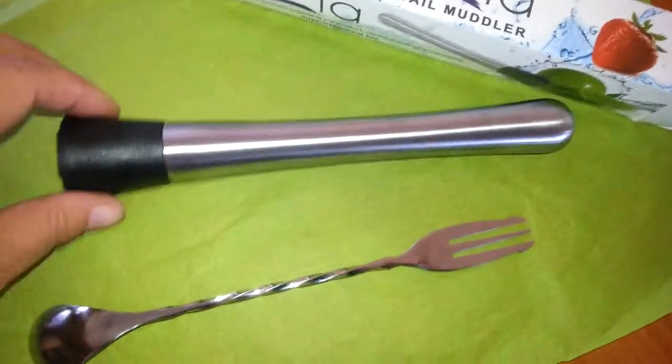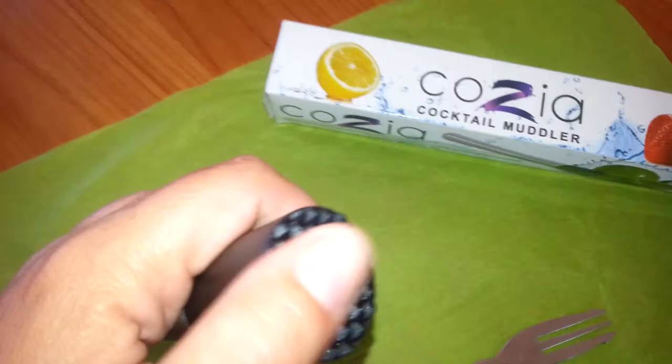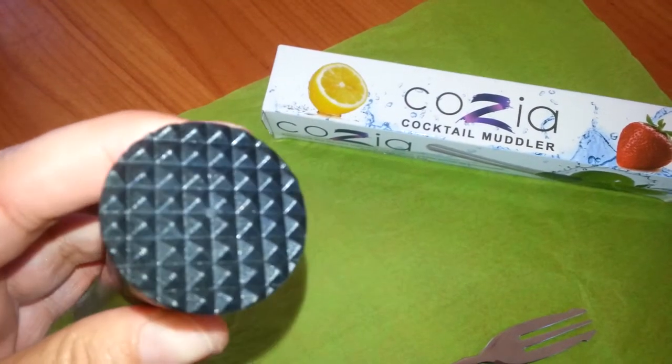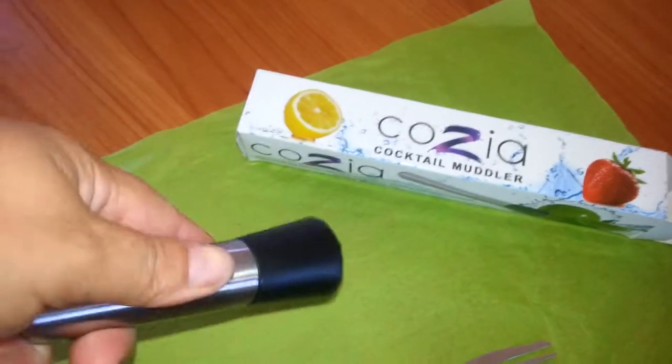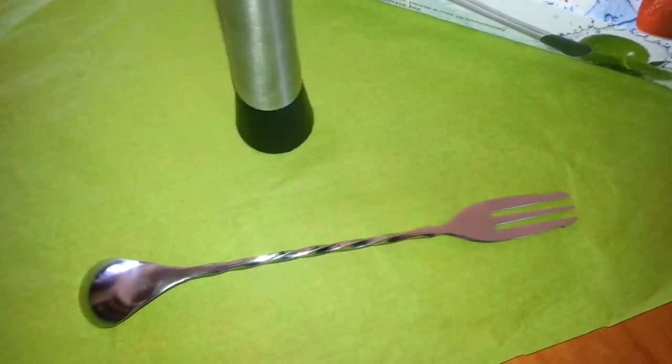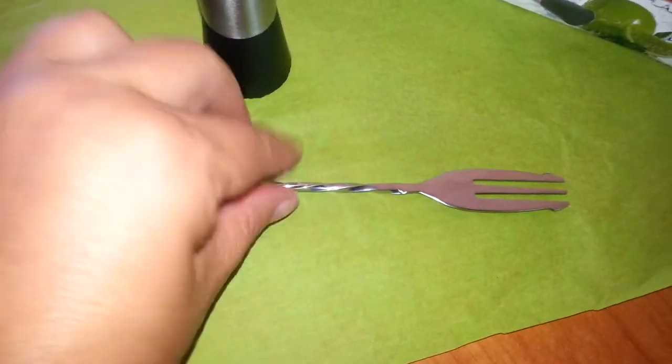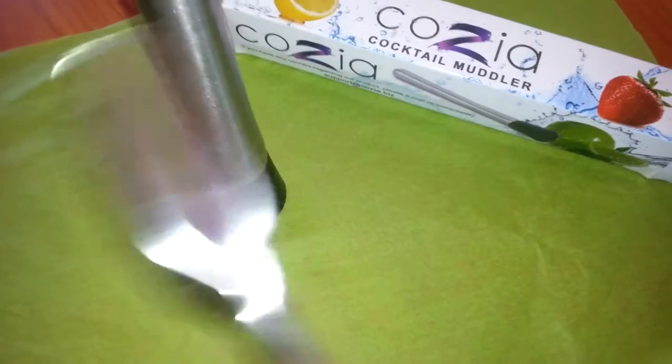This is stainless steel on this end. It's plastic or polypropylene, whatever they call it. As you can see, it's grooved — great for getting in there and twisting. It comes with this really awesome fork-spoon scenario, and this is stainless steel also.